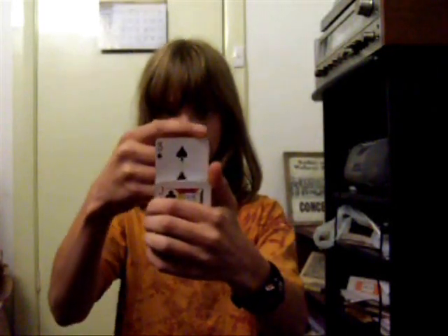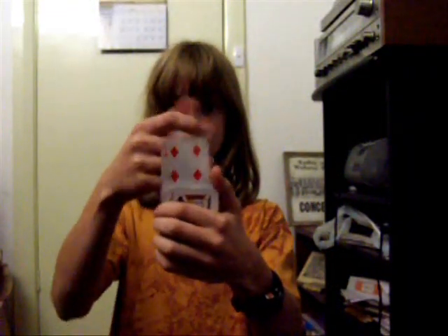My hand. Watch this. So, this is how it's done.